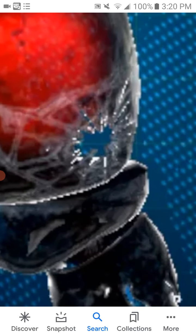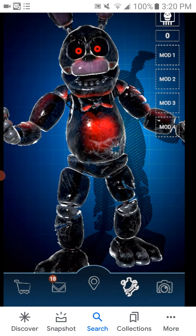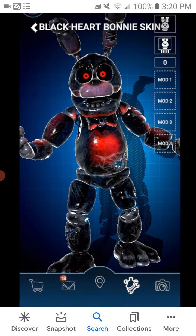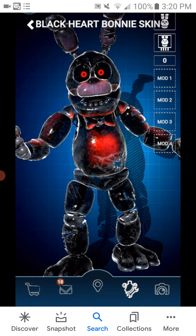He already looks like — zoom in — he literally looks like glass. So this body is probably made of glass. He is a black heart because he's already black, he's already made of glass. So this is the first one that is made of glass. Broken at belly to bone.